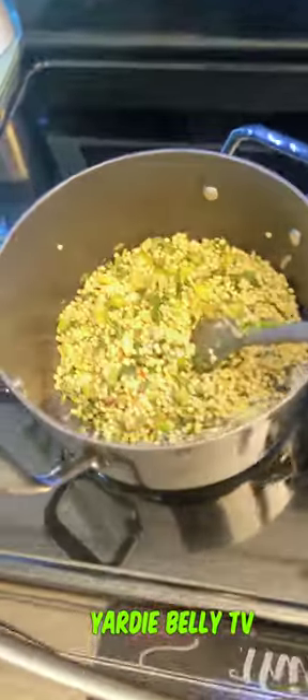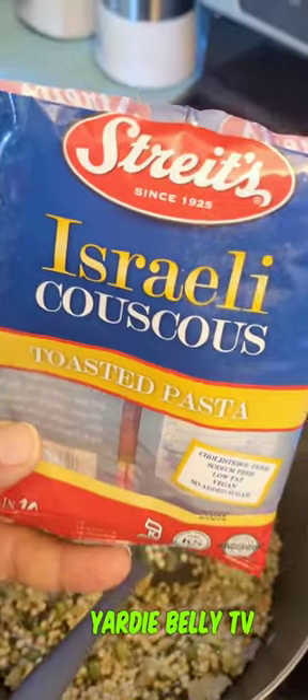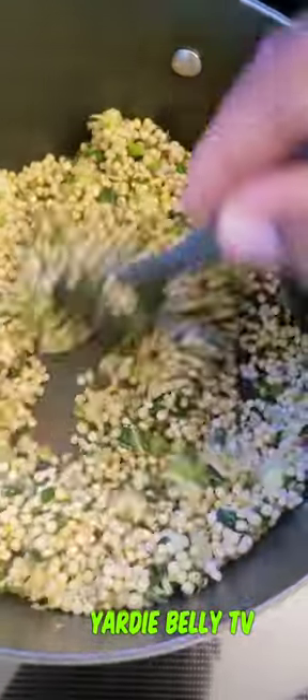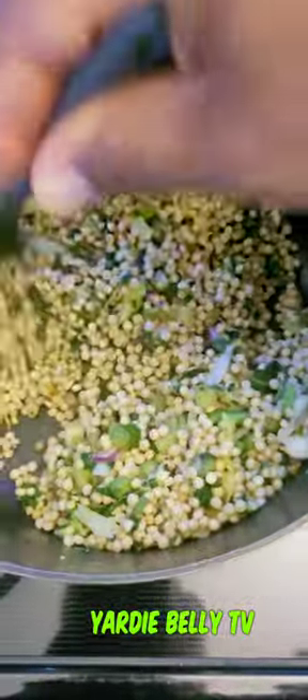This morning let me show you what I do over here. So this is couscous, and let's put some callaloo mixture - this is callaloo with okra and seasoning. I toast the couscous. Let me show you the packaging - it's called Israeli couscous, toasted pasta. So you just put some callaloo in with a little butter and you're gonna toast it up, and then once it gets to a nice brown stage you add a little water. I might add some rice to it.